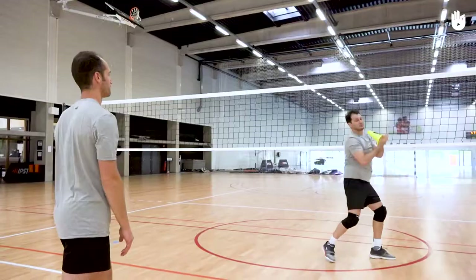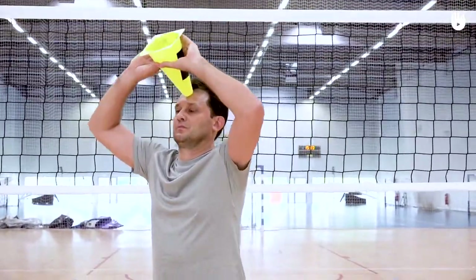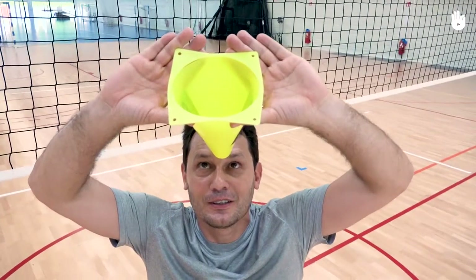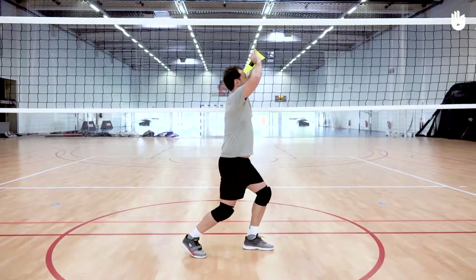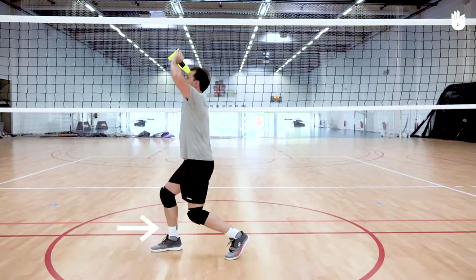Secondly, catching the ball. To catch the ball, place the mini cone on your forehead, holding it with both hands. The mini cone stays in an upside down position, the point on your forehead and the open base pointed upwards. Catch the ball inside the mini cone, at the same time adopting the correct body position. Your leg closest to the net slightly forwards and your body positioned to the side your partner has called.